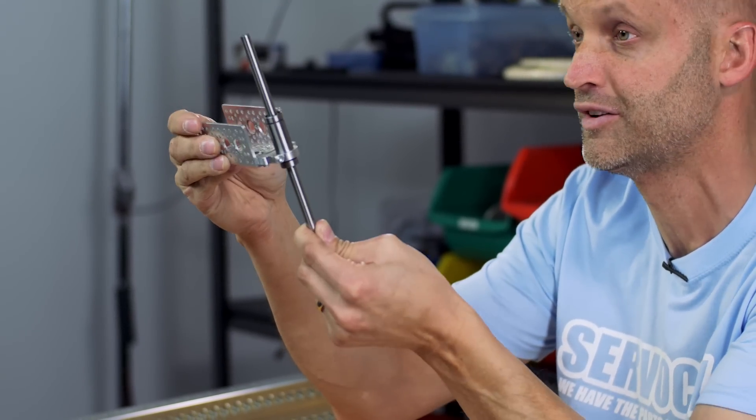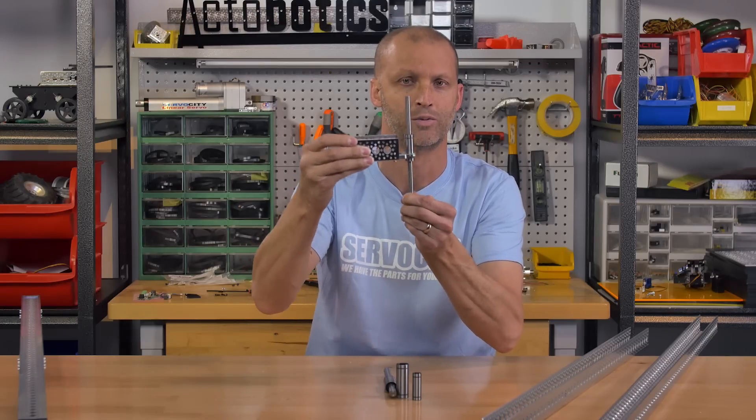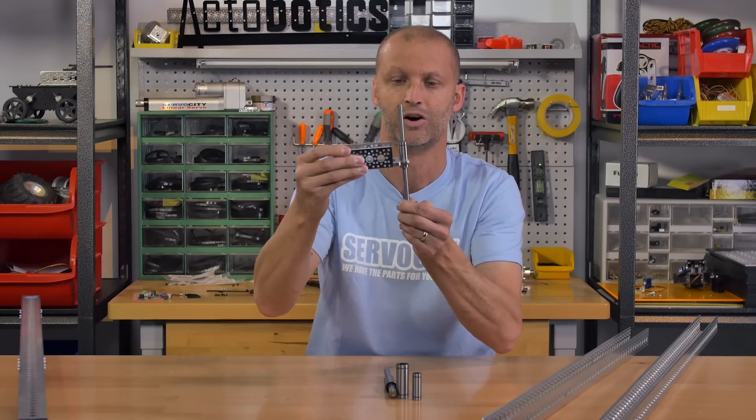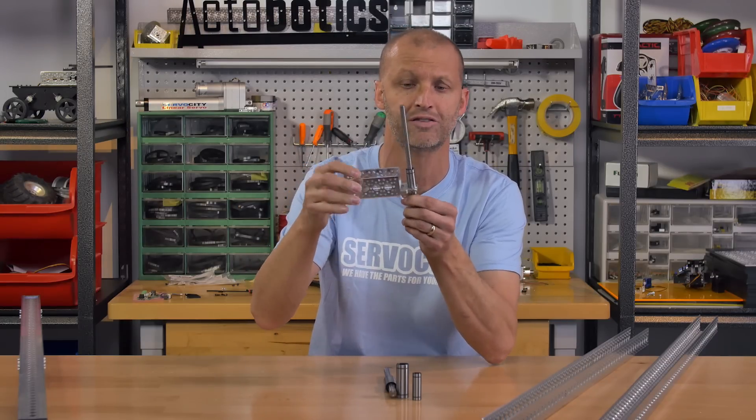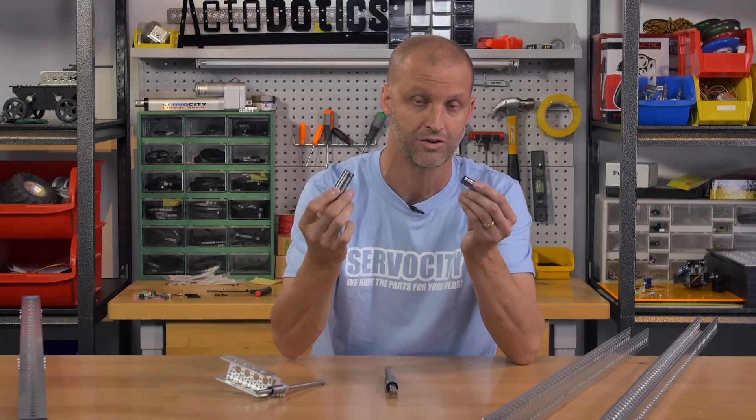Now you can take something like this — let's say a piece of channel — put it in just like this with one of our clamps, and you don't have to run twin bearings, you can just run singles. They're very, very strong and they have no rock side to side whatsoever. Be sure to check these out on the website — 8mm and 12mm.